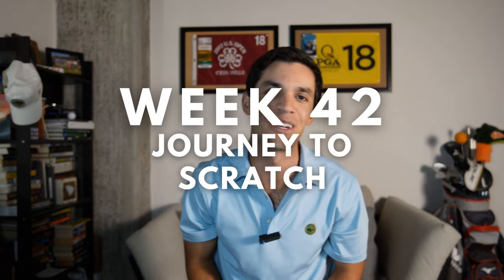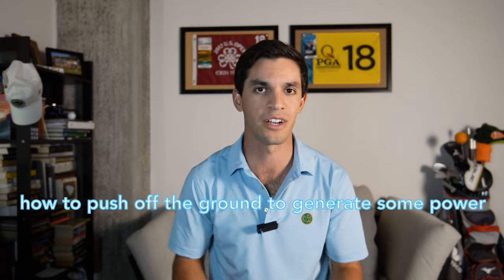Guys, welcome to week 42 of my journey to scratch. We have another lesson video for you guys. This one is all about utilizing ground forces to generate speed and power in the swing. I know we've kind of briefly touched on it in separate videos, but this one we just kind of dive into how it should feel like and how to push off the ground to generate some power.